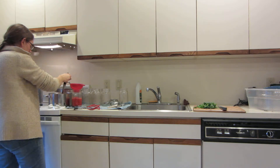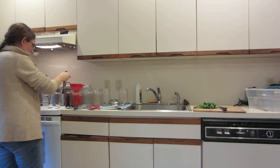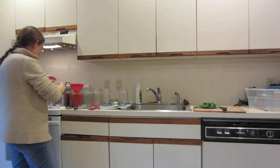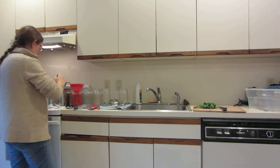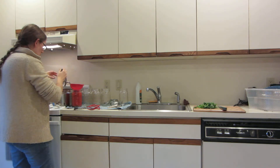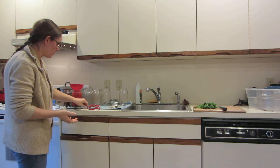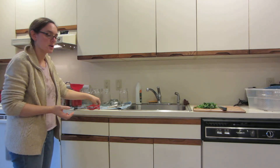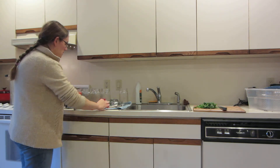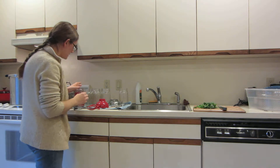Now I mentioned before about whether to pressure can or water bath can. If you are choosing to water bath can and you are using a hybridized tomato — which is very likely if you're buying the tomatoes from the grocery store or even a farmer's market, or if you're growing your own and it may not be an heirloom tomato — they are not as acidic as they used to be. So if you are not using an heirloom tomato, you're going to need to add a little acidity to your jars.